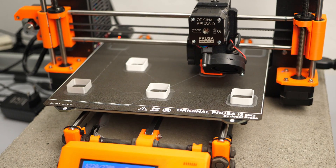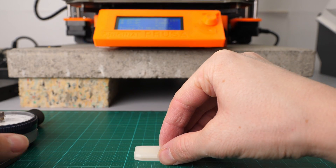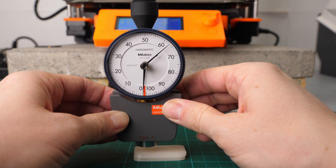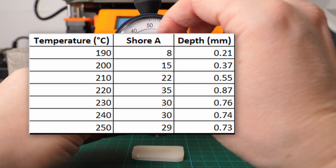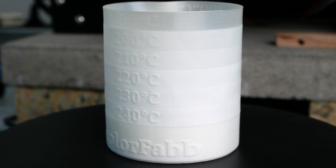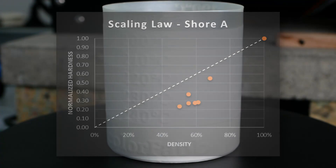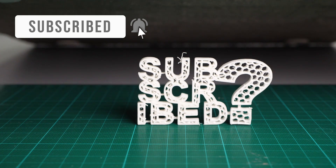We were able to double the volume of VarioShore TPU by foaming it up, but does that mean our hardness halved? Looking at the Shore A scale: if we calculate the indentation depth from the measured hardnesses, we have 0.21mm of indentation for the unfoamed material and 0.87mm for the maximum foamed level. This means we not only doubled the softness but even more than quadrupled it. This confirms the scaling laws for foams that say foaming level and mechanical property are not correlated linearly — at half the density, you lose more than half the mechanical property.